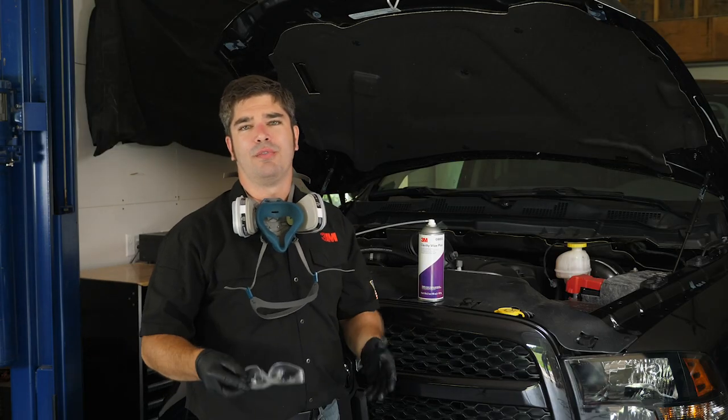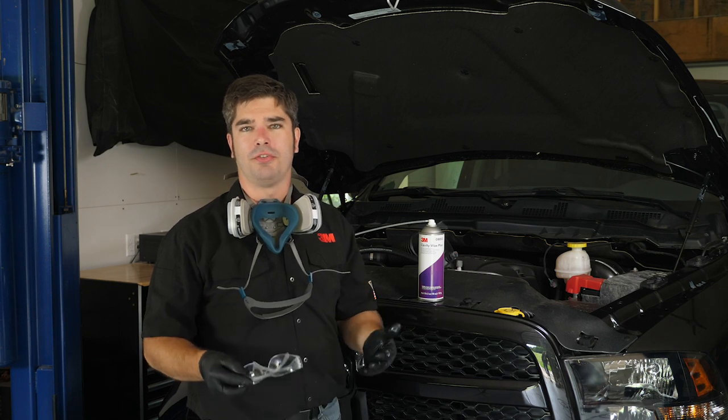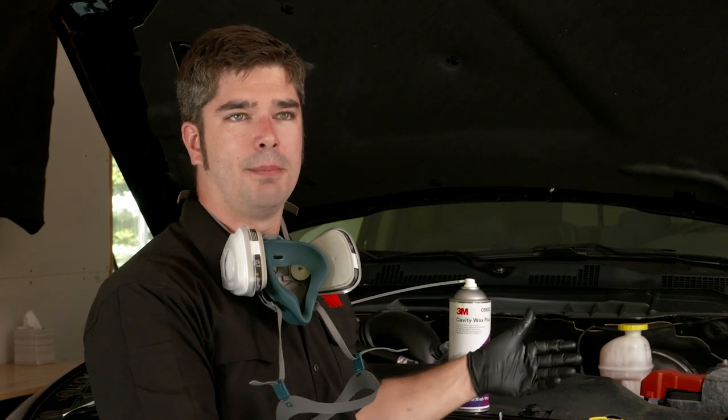All right guys, now we've got complete corrosion protection on all the surfaces of our vehicle. We've applied cavity wax to the frame rails, the rocker panels, both the doors, the box side, the tailgate, the front fenders, and the hood.